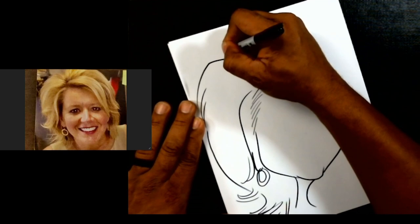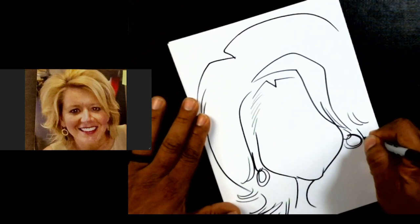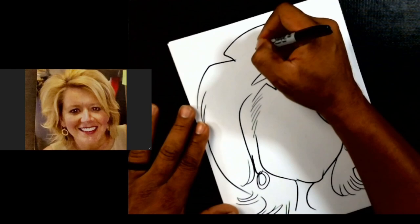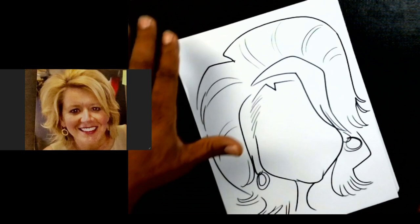My, what big hair you have, Tammy! We're going to make sure we get it in like that. That looks awesome. I actually had to fit it all in there, and I was able to. Then we'll do some lines here — just a few — just to make it look really spiffy on the outside. You can see we've got that overall head shape done.